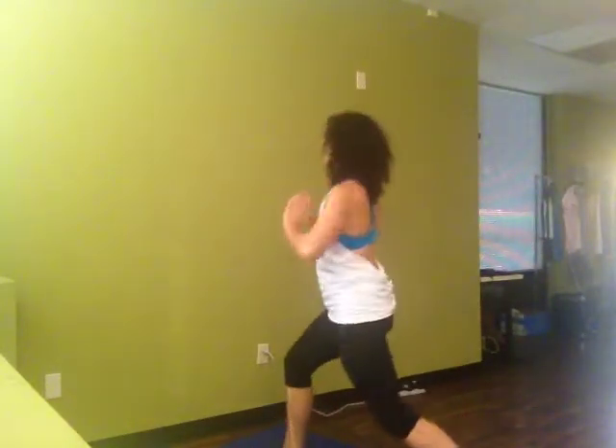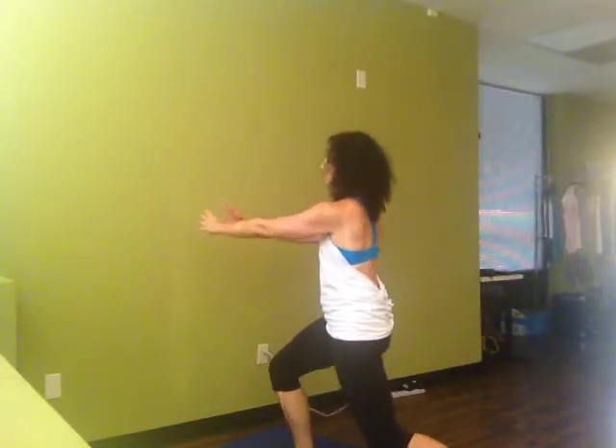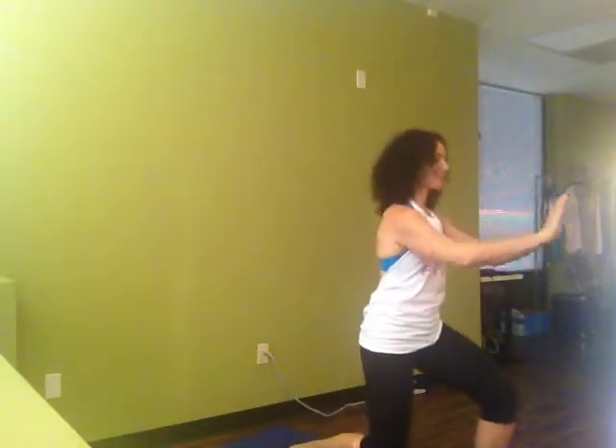Bring your hands to your heart. Inhale. As we exhale, we're going to pivot and push out. Inhale, draw back to our center. Exhale, pivot, push out. So we're incorporating a little bit of Tai Chi. Imagine that you're holding a ball of energy. We gently reach and push the energy out, and then draw the energy back in.